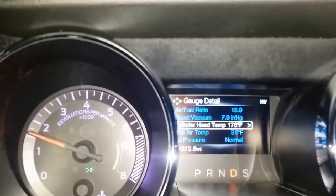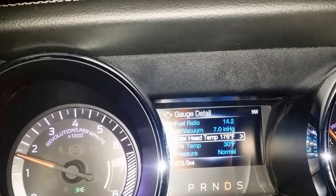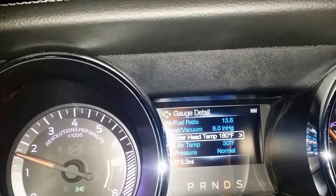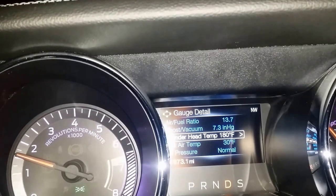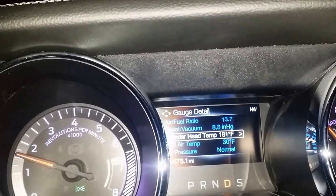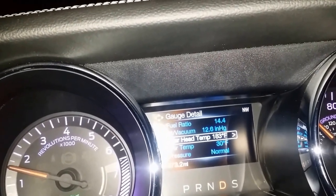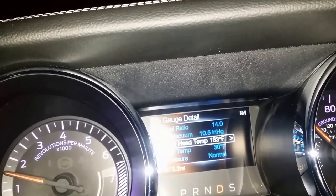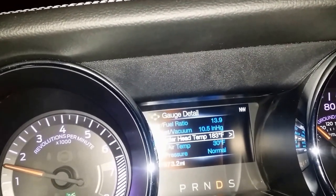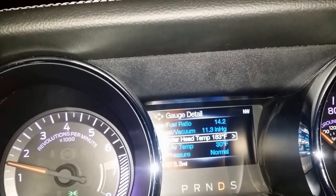We're doing a little testing now with the Hypertech flash tune on the automatic car. One of the biggest lacking parts is the shift points, so that's one of the things we're going to be testing out here, because you're pretty much real limited on the shift points with the SCT software. With the Hypertech box, we should be able to get those shift points up a little bit. As soon as we get a nice little straight here, we'll open it up.